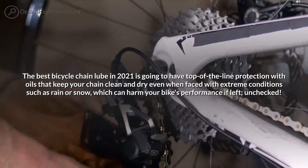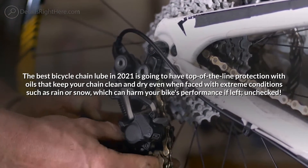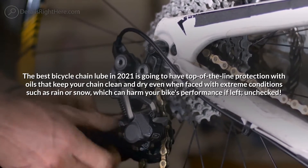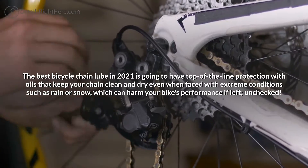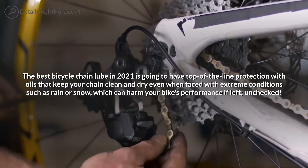The best bicycle chain lube in 2021 is going to have top-of-the-line protection with oils that keep your chain clean and dry, even when faced with extreme conditions such as rain or snow, which can harm your bike's performance if left unchecked.